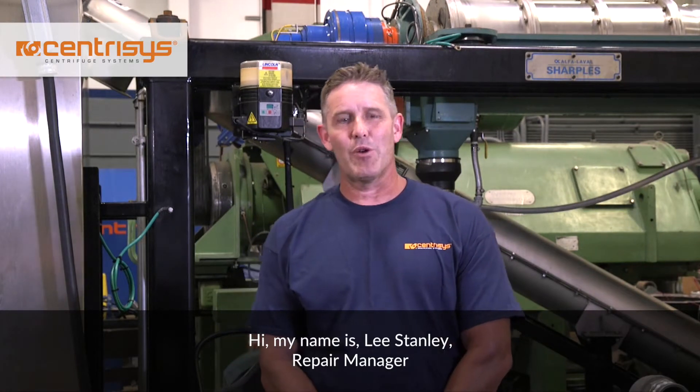Hi, my name is Lee Stanley, repair manager at Centresis Corporation in Kenosha, Wisconsin.